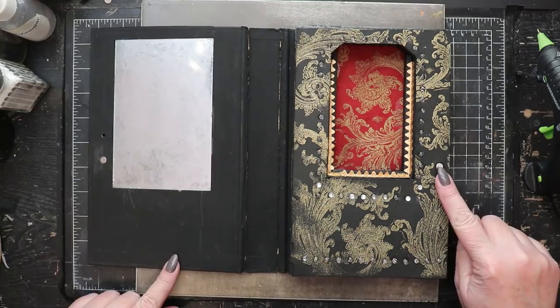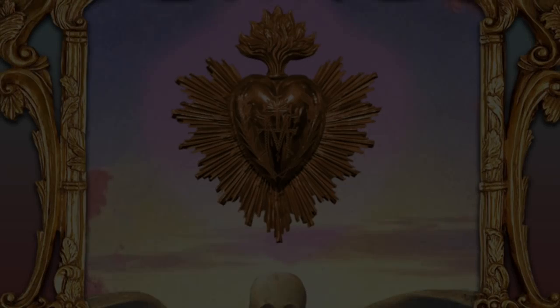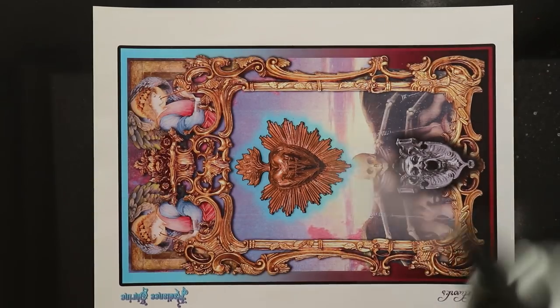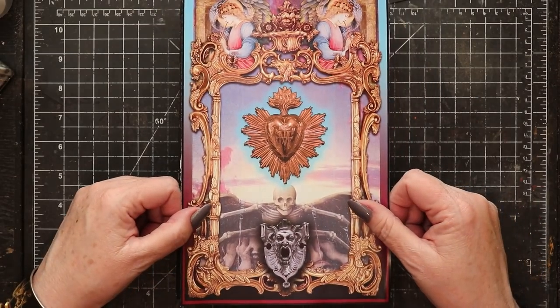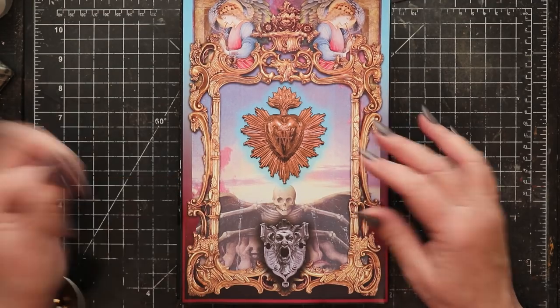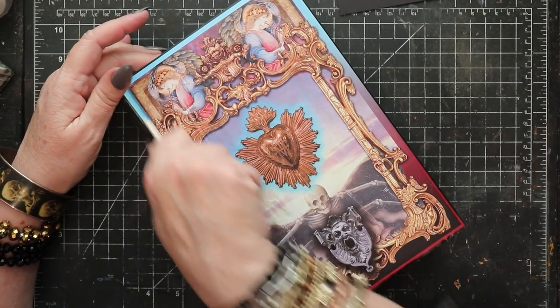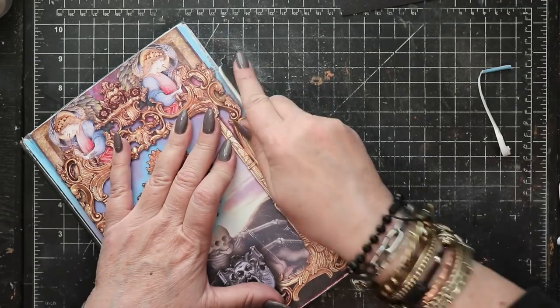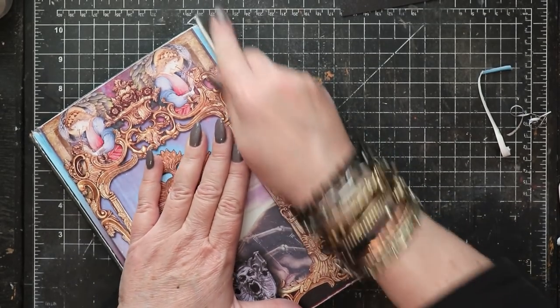Now it's time to install our faux text block and make sure that everything fits — and it does. More heat embossing on the spine, and now it's time to play with the cover. Before we do anything to it, it's important to put a good quality clear coat over the top to protect the graphic. Once it's been trimmed it can be adhered directly onto the cover. I like to use a bone folder to press out as many wrinkles and air bubbles as possible, and an emery board does a great job of removing any excess paper along the edges of the book cover.